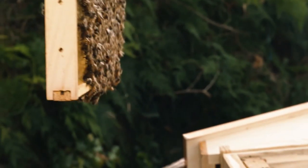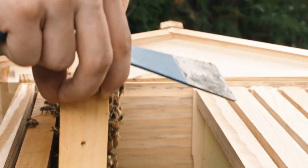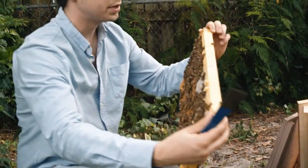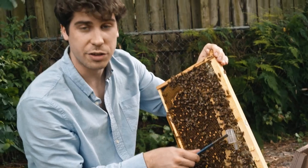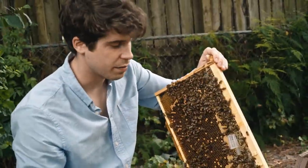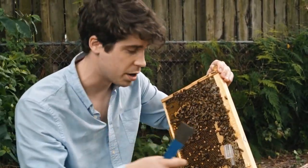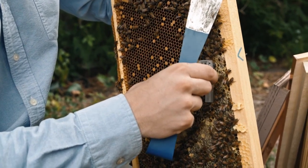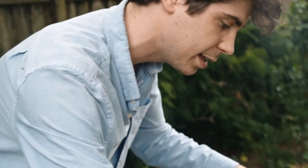Stay slow. Now this frame is a little particular — you'll notice there's the queen cage here. This is where the queen was transported before she got into this hive. Make sure it's empty, and if it is, you can remove it and discard it. Take it nice and slowly and continue the process, keeping exactly the same order.